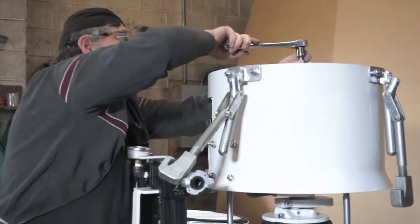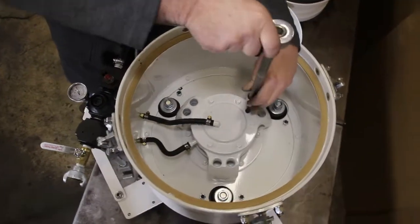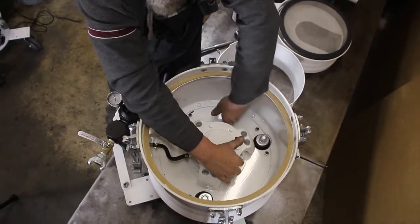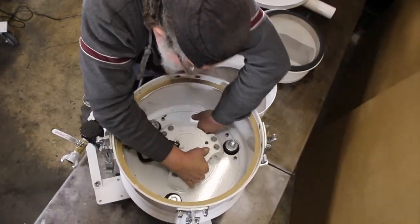Next, loosen the cap screw where the upper removable flywheel weight is located. Now, you can adjust this weight.